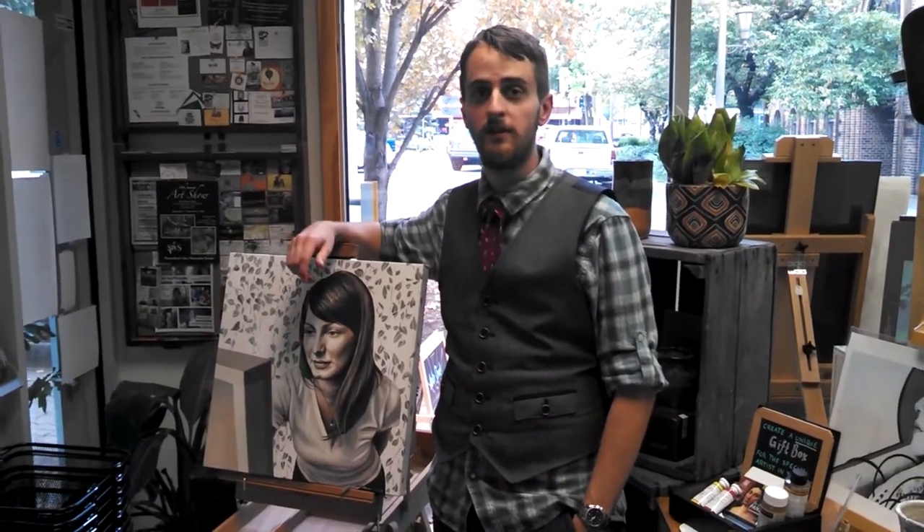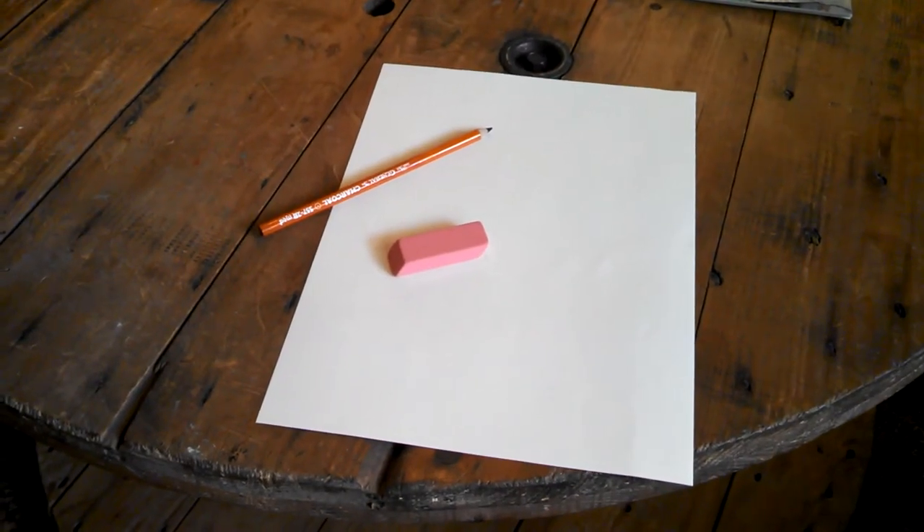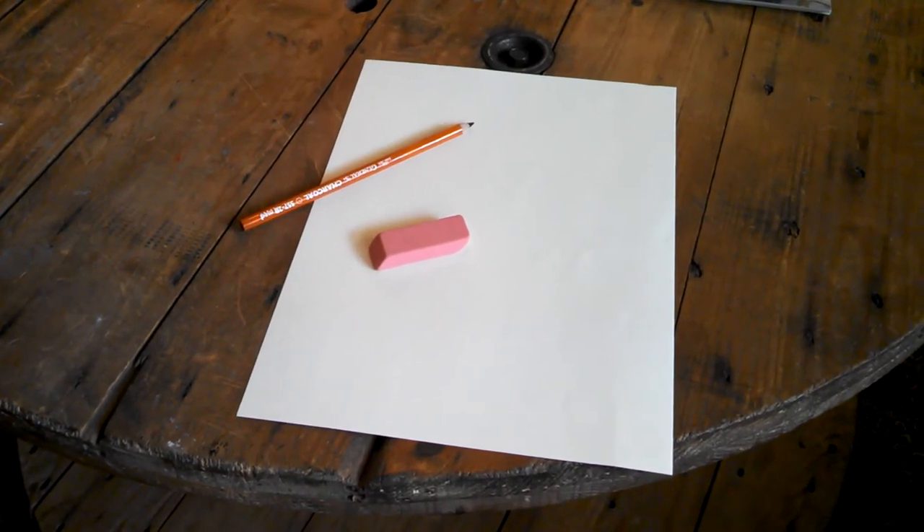You can also get an easel if you want, but it's not entirely necessary. I also recommend you get some pencils and sketch paper for preliminary sketches before you start actually painting. Now that you have your supplies, you're ready to get started. Happy painting!